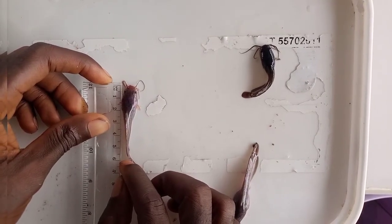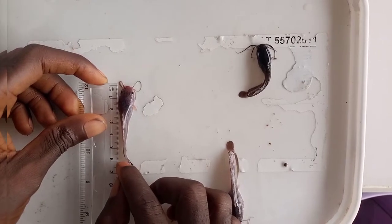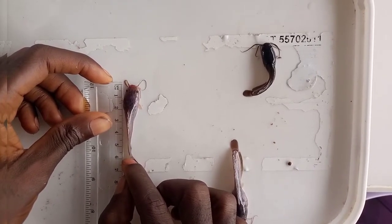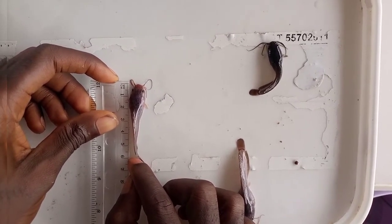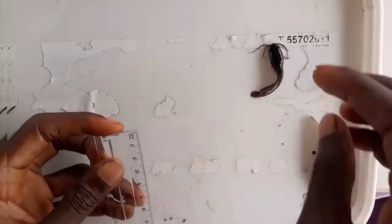If you notice, I am not measuring to the tail — I stop at the region where the caudal fin starts. That is the standard length of a fish, so we have 0 to 6 cm. These also fall between the range of standard fingerlings.